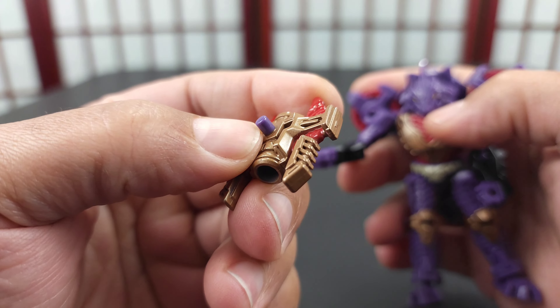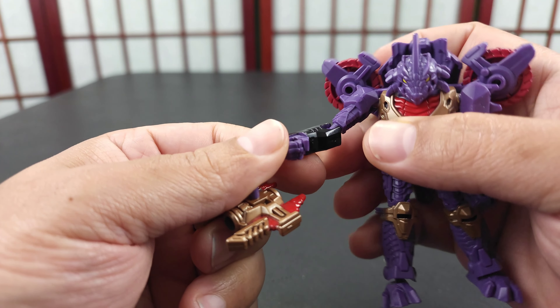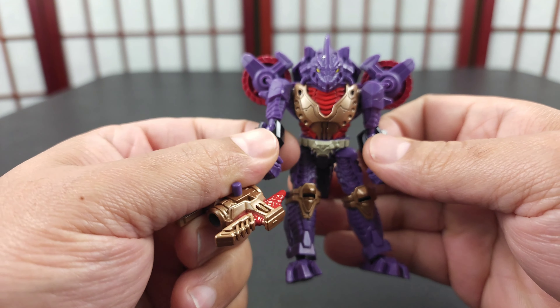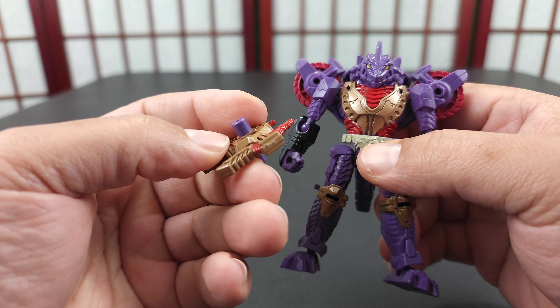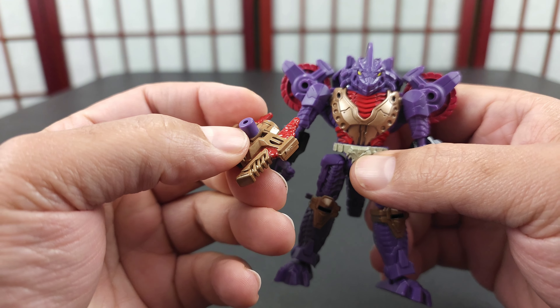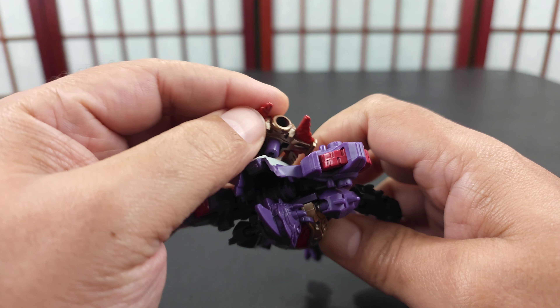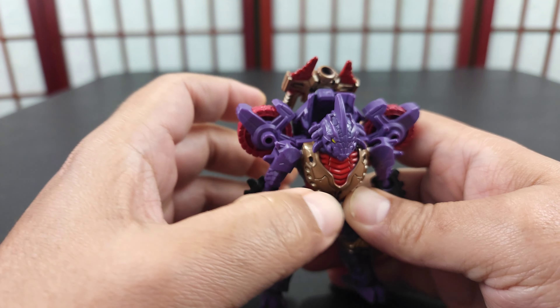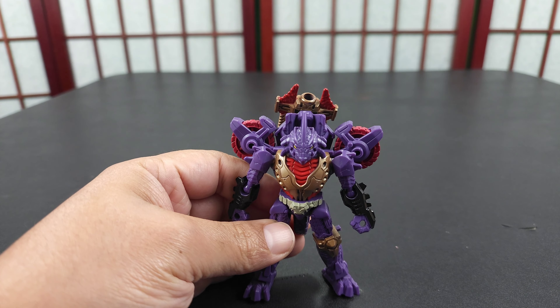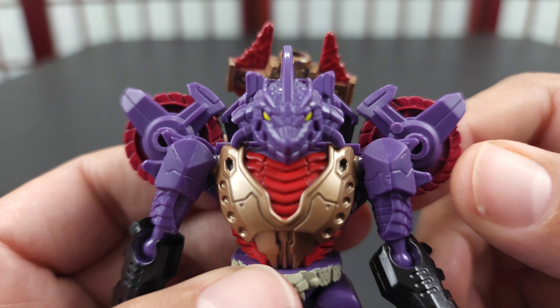It's a small port, and if I had any complaint it would be: why have this small port instead of just a big port in his hand? I guess they didn't want it that big since it's essentially a legends class figure. You have to put it in like this, and then you get this unfortunate big peg underneath because that's how it fits everywhere else. You can also stick the gun back here.